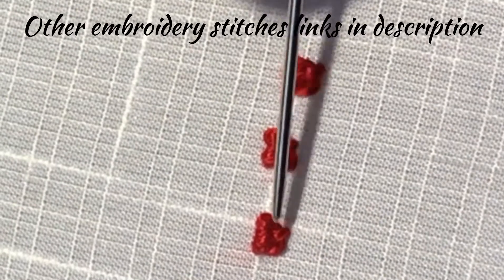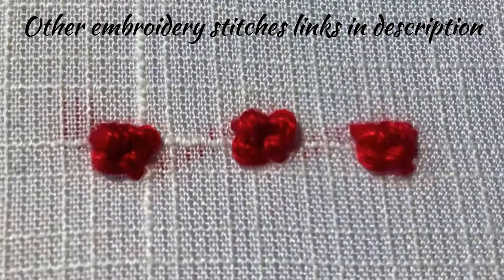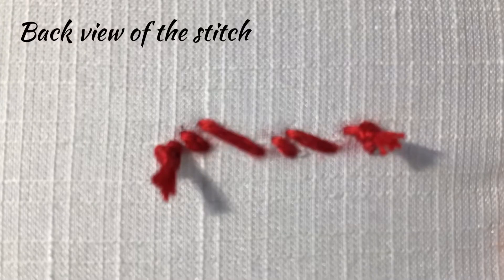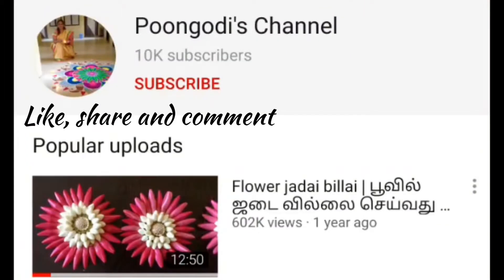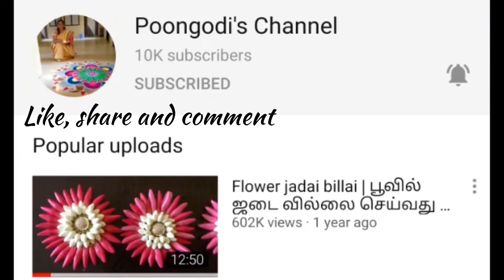I have finished the German knot — you can see two stitches in the knot, and this is the back view of the stitch. If you have not subscribed to Pumudi's channel so far, please subscribe and click the bell icon so that you will get notifications for my future videos. Thank you.